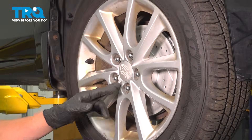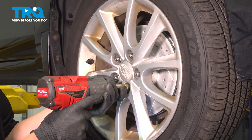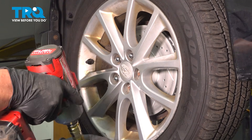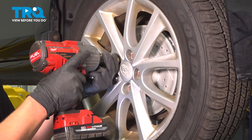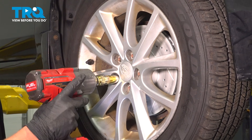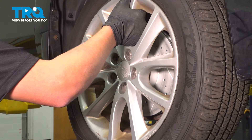Using a 19 millimeter socket, I'm going to remove my five lug nuts. Then remove your wheel.